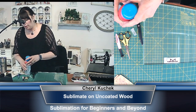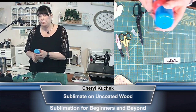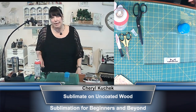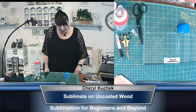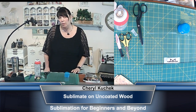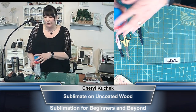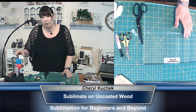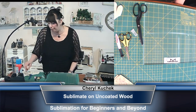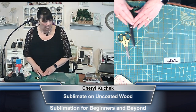Earlier, I was demonstrating something and went to use the spray and guess what — it wouldn't spray. So I keep an extra bag of these because if that happens, you need it, especially when it's an order. I've thrown some away because they couldn't spray anymore and they were half full. You can also soak them and reuse them.